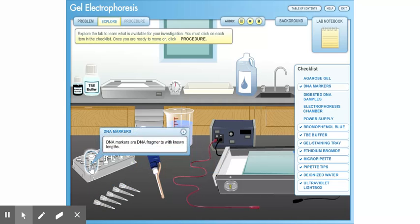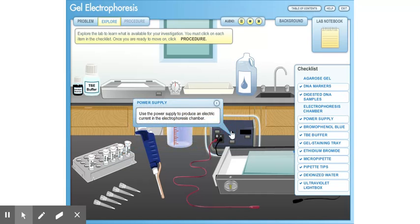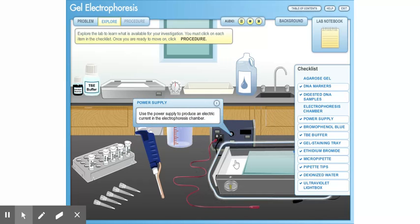DNA markers are DNA fragments with known lengths. Four DNA samples have already been cut into fragments by restrictive enzymes. Use the power supply to produce an electric current in the electrophoresis chamber, where electrophoresis takes place.